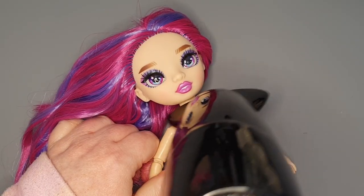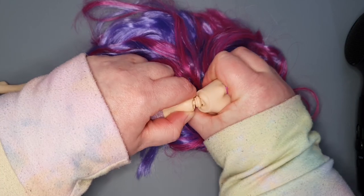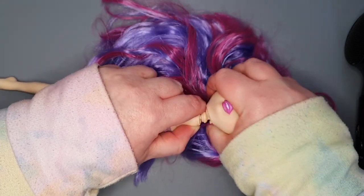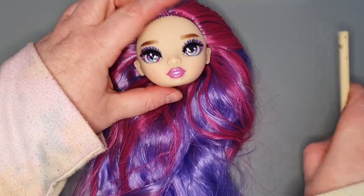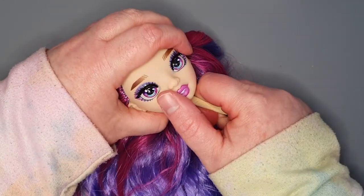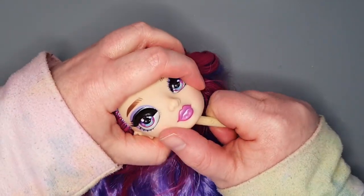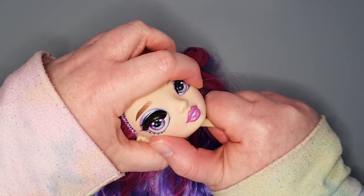I used my hair dryer to heat up the head and make it squishy and easier to remove. While I'm at it, I also remove her eyes by pushing them out from the inside with a chopstick. It's equal parts disconcerting and satisfying.